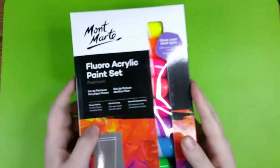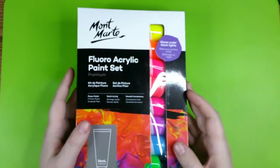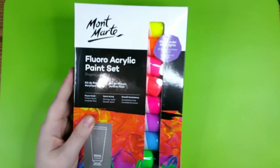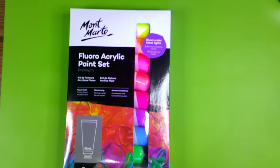I've also got a set of Montmartre — I think that's how it's pronounced — fluorescent acrylic paint. It says it glows under black lights and we can test that right now. Oh boy, does it ever — they glow really nicely even through the package.